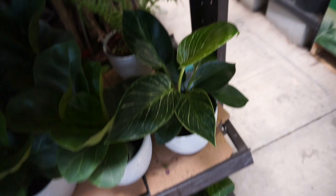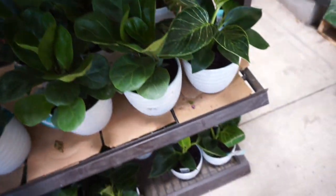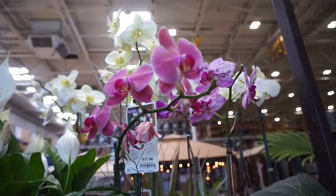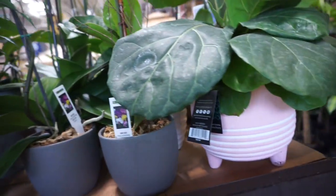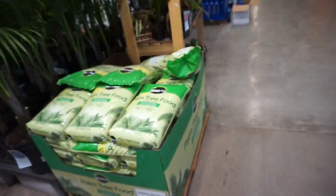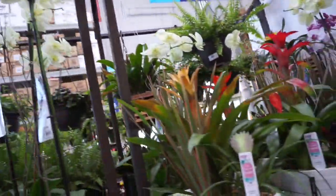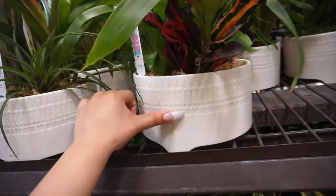They have philodendron birkin, fiddle leaf figs, orchids, and more orchids. Someone broke something — they have even more orchids! And they have bromeliads and some beautiful pots.